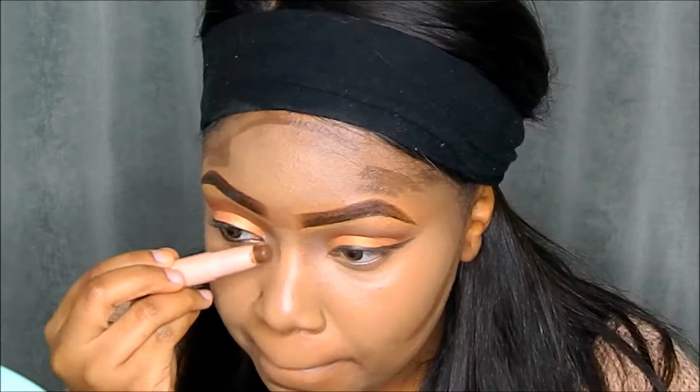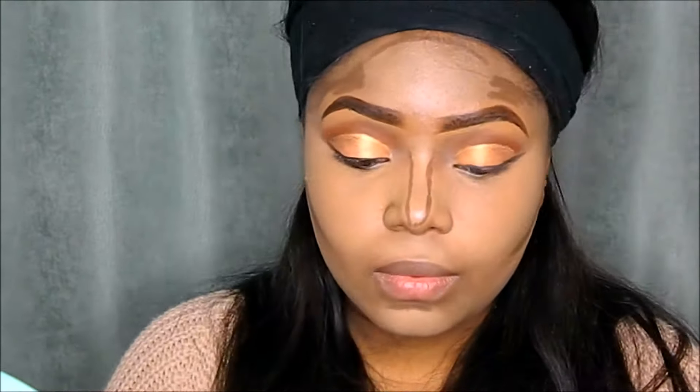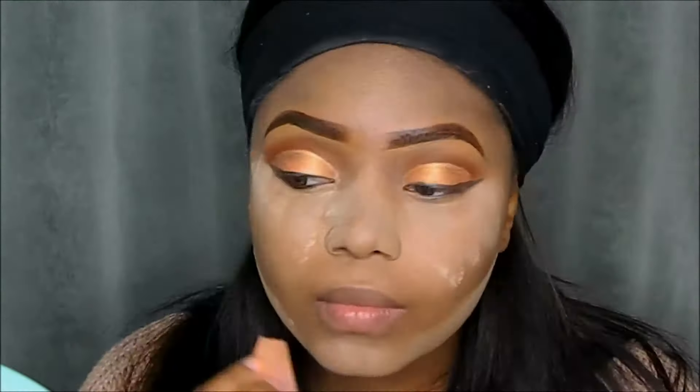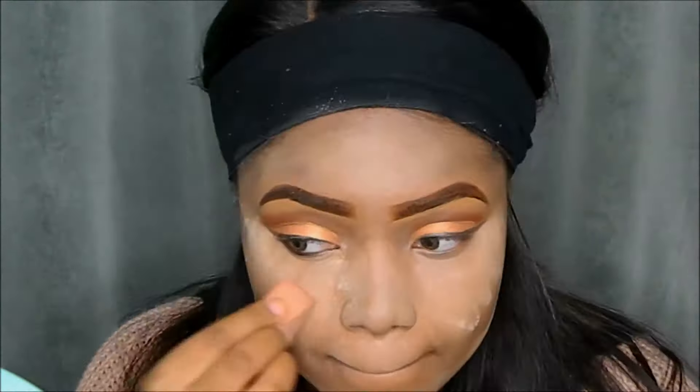Now I'm contouring my face with my KKW Beauty Contour Stick in the shade Deep Dark, applying that on the bridge of my nose and blending it with my beauty blender. When that's done I'll be going back in with my Banai Banana Powder and setting all the areas of my face that I highlighted.